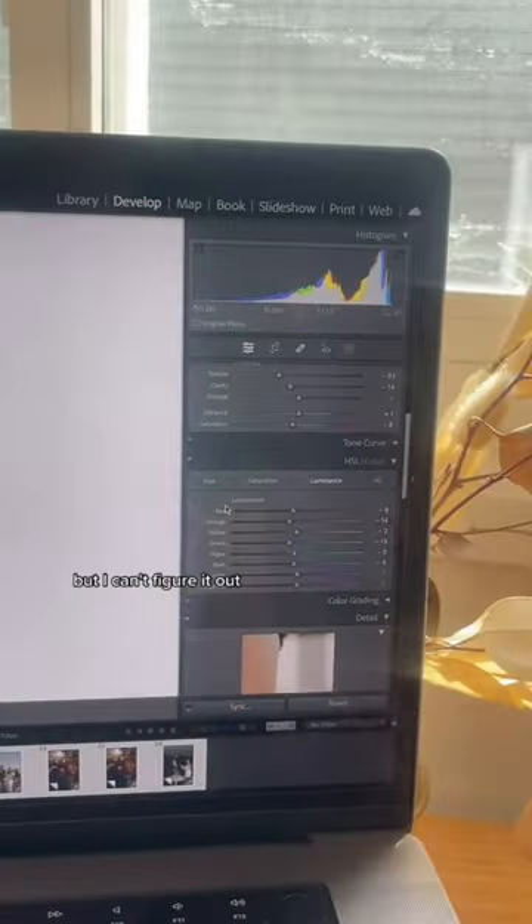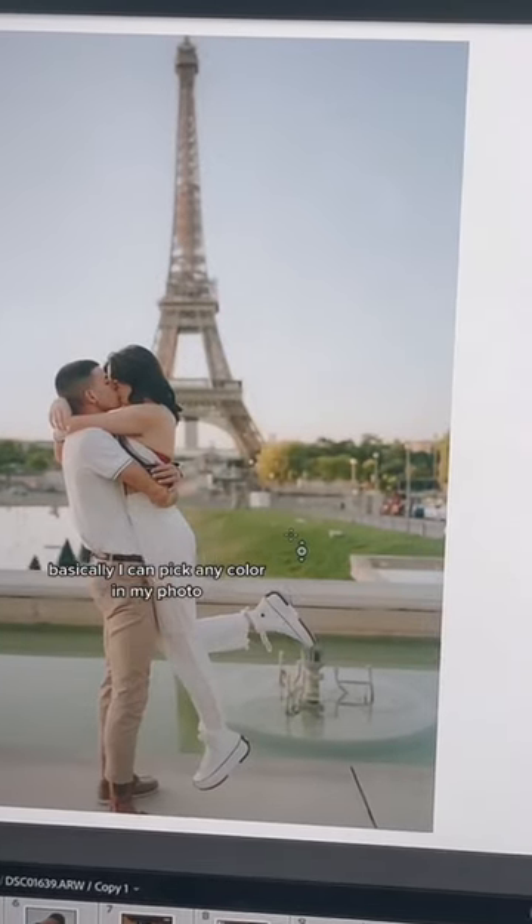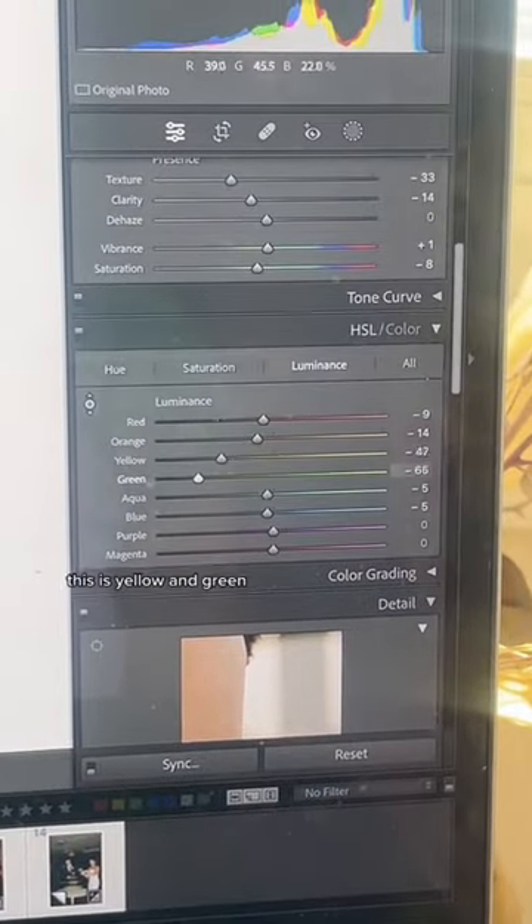If I have a color in a photo that I want to edit but can't figure out, I hit the eyedropper tool. I can pick any color in my photo and see exactly what that color is. For example, here you can see this is yellow and green.